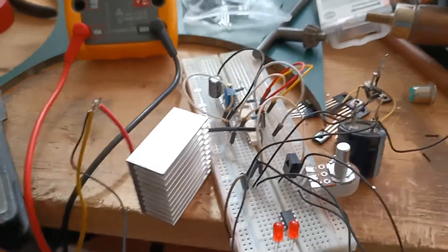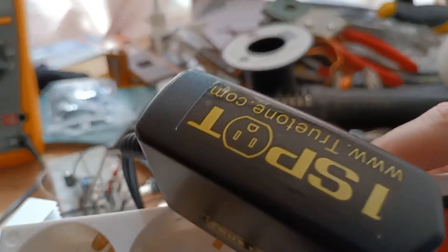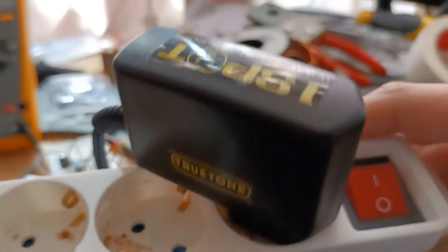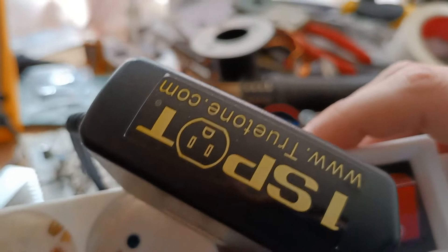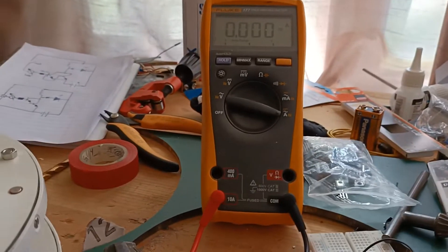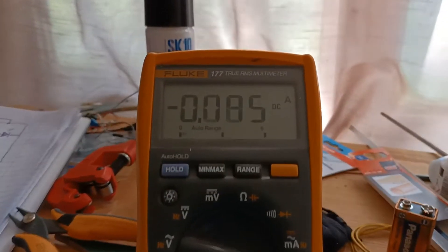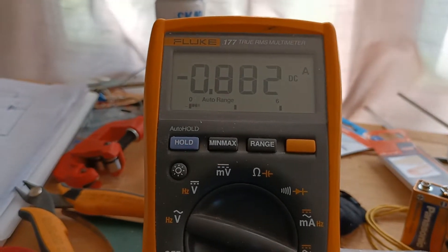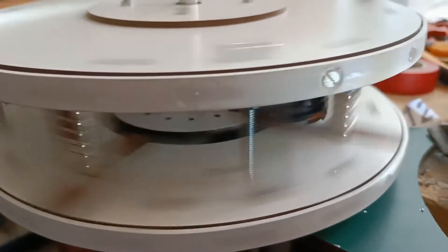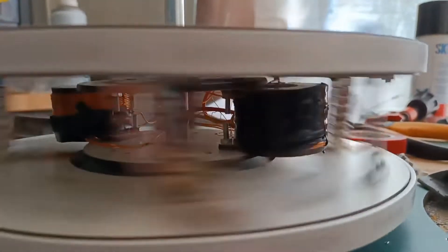Without further ado, let's put the circuit on. Instead of a battery I have this bench power supply — it's 9 volt DC — and let's turn it on. At first we have nothing because we still have to spin it up. Then you can see the current. Previously it would only run at something like this, but as you can see it's still speeding up.